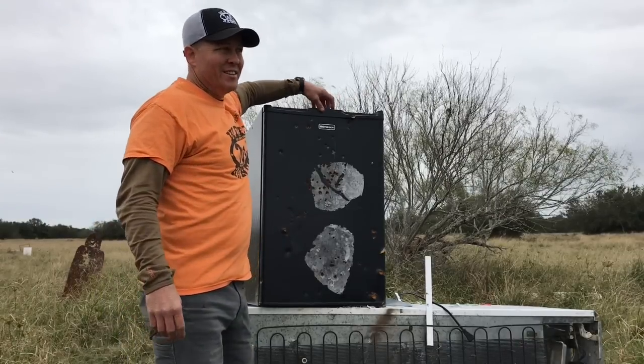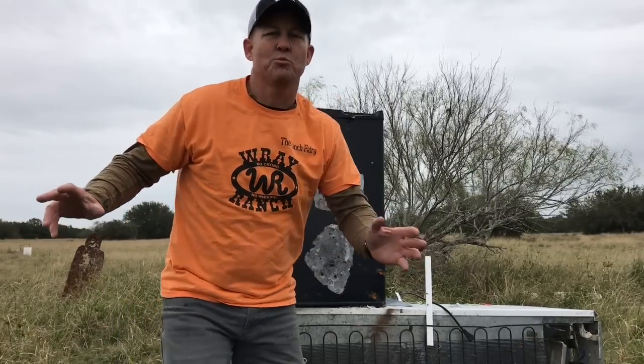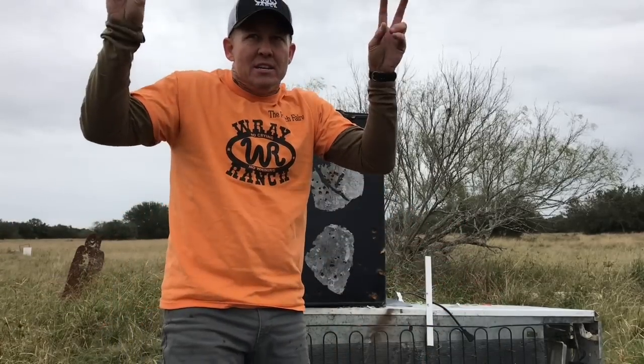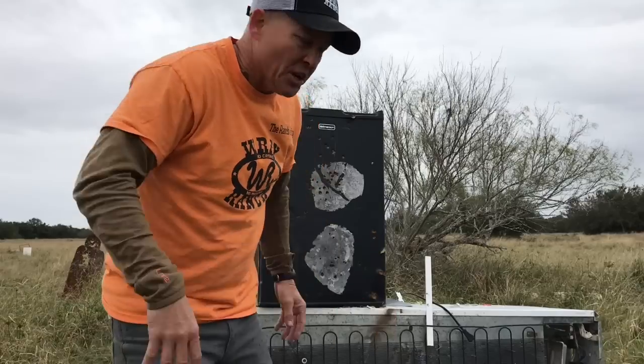Ranch Ferry here. There may be a little bit of wind noise associated with this video because we're outside. A lot of reviewers on YouTube sit inside, but I went outside. The wind is blowing — gonna have to get over that.